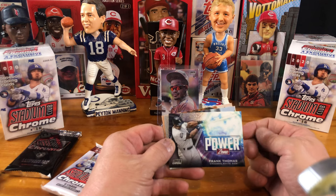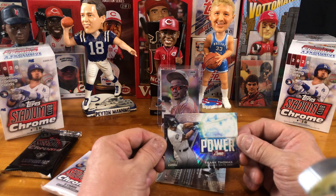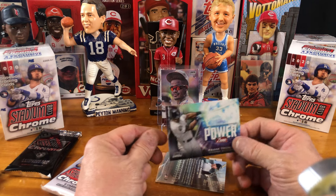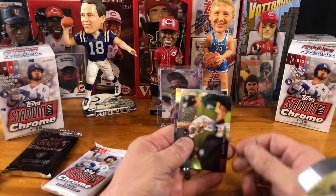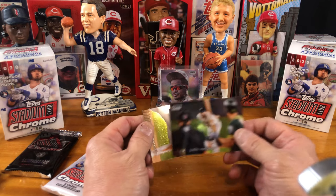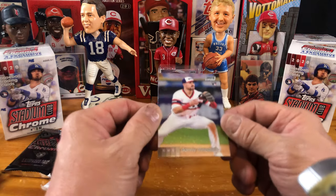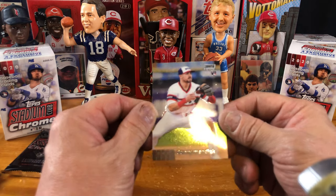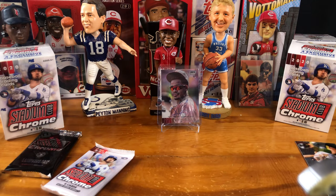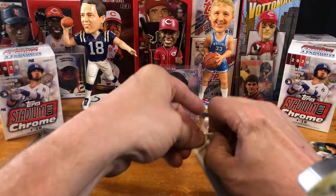And here we have a Power Zone — Frank Thomas. That is a cool insert, man. I like that, that is sweet. For all you young guys who don't know who Frank Thomas is, he was a great, great player. And a Justin Verlander — my cousin will be happy about that. And then another rookie card, Danny Mendick, the Chicago White Sox. We are hitting a pretty good amount of rookies in this blaster box.